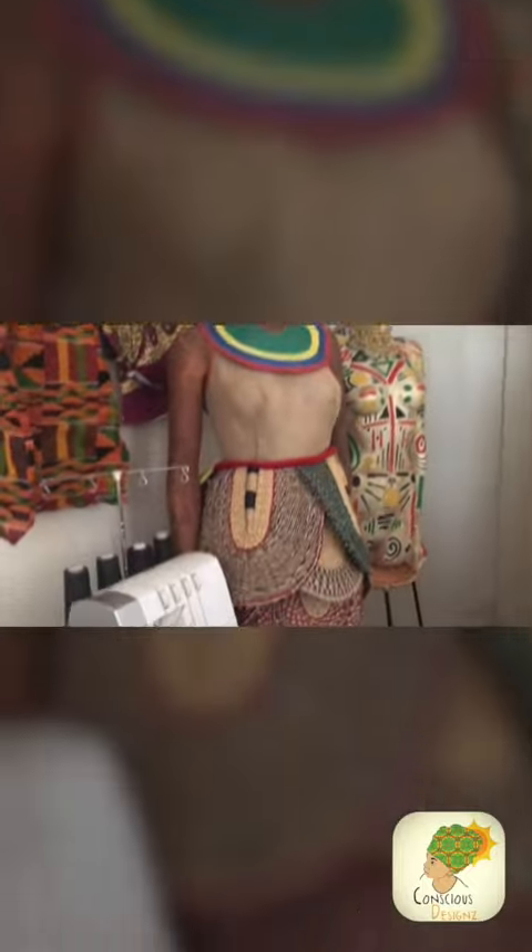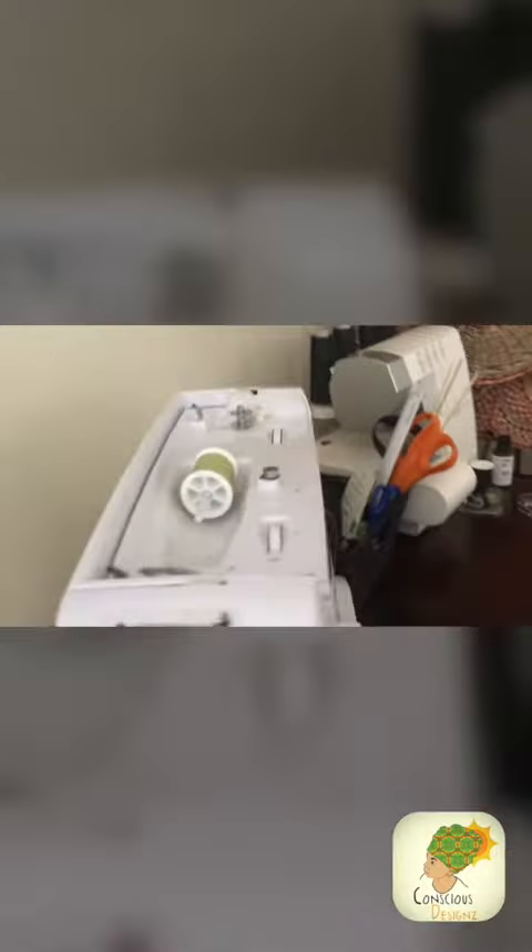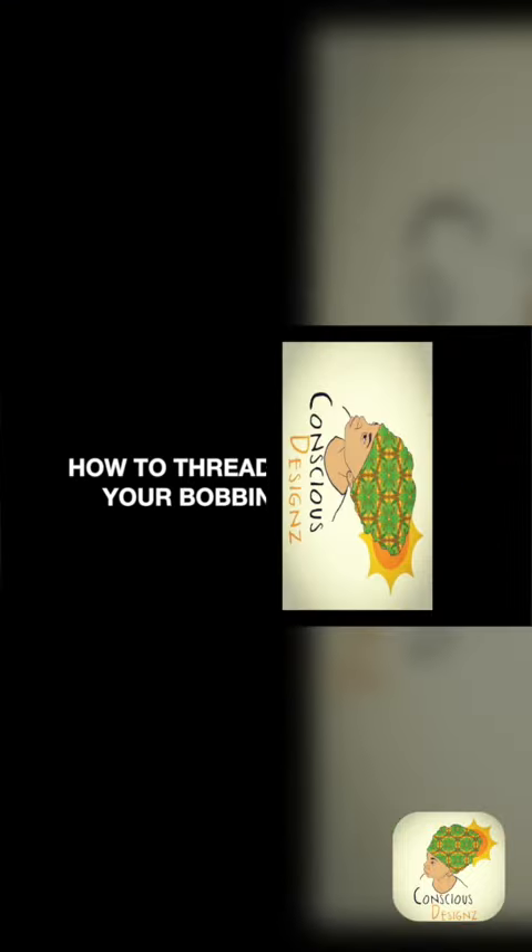Greetings, it is Javita with Conscious Designs, and today we will be reviewing briefly a tutorial on how to thread your bobbin. Each machine is different and has guides on how to thread your machine and your bobbin. Mine is very simplistic, so it gives very simple directions — arrows in the areas which you should follow to thread.